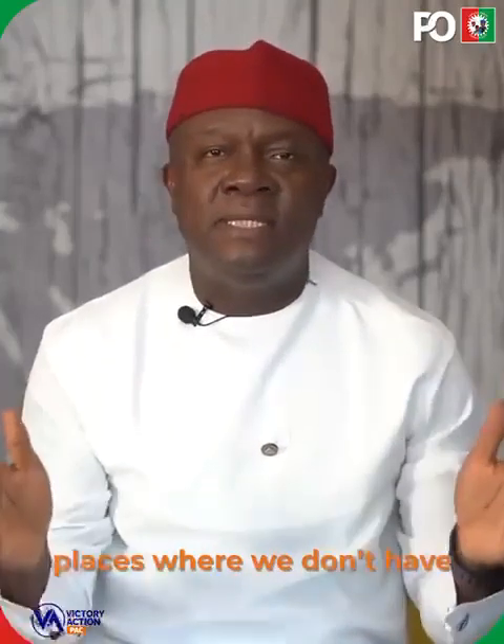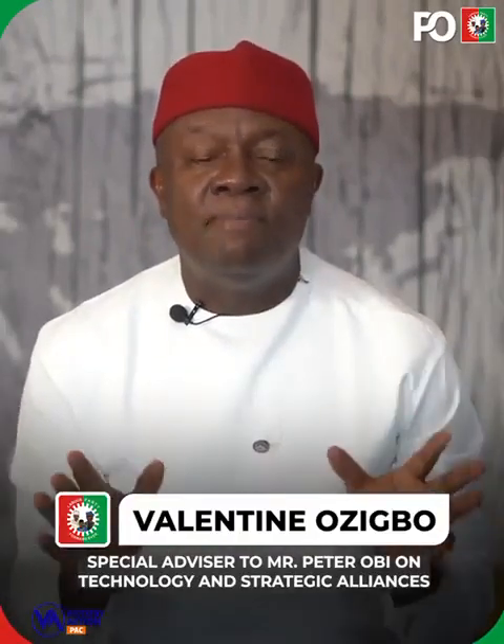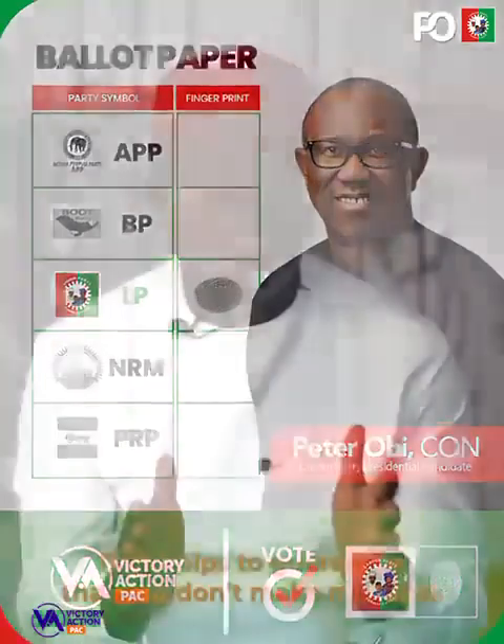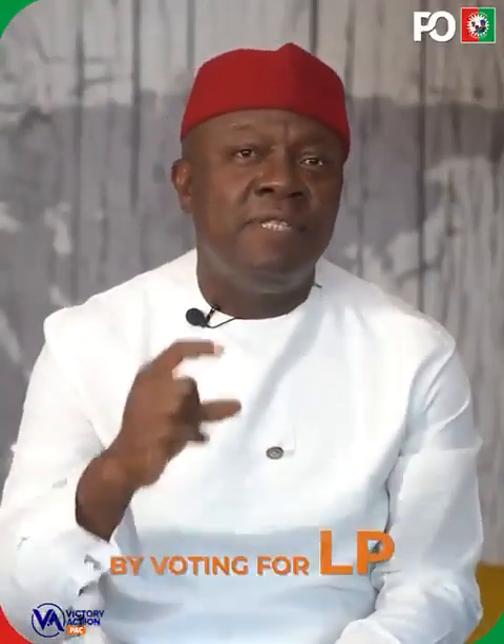For a lot of places where we don't have a senatorial or house of reps candidate, choose any other candidate you wish. But where we have a senatorial candidate and house of reps candidate, vote for LP all the way. That helps guarantee that you don't make mistakes by voting for LP.